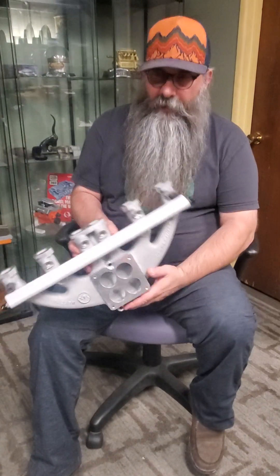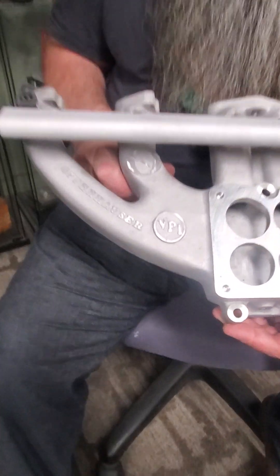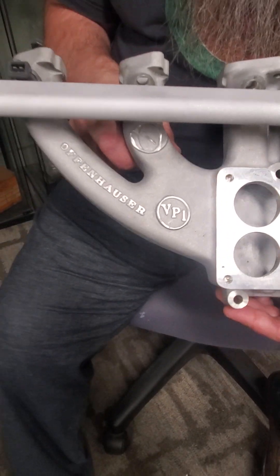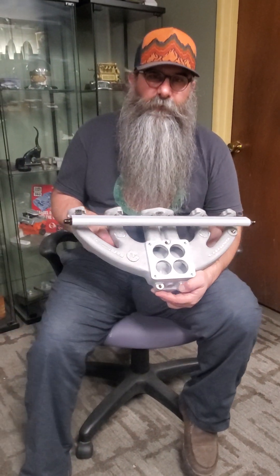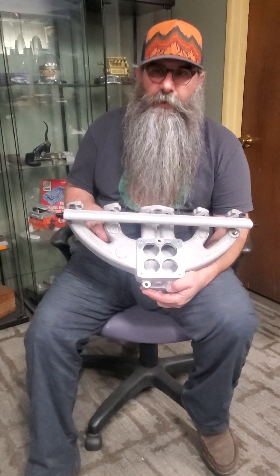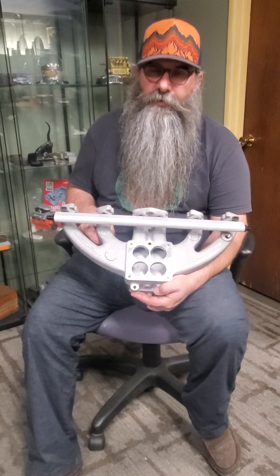We're doing a bunch of VPI intakes — that's Vintage Port Injection, what we're calling our port injected intakes. We've got right now one for 351 Windsor, 289/302 small block Ford, Ford 300 is on the drawing board in engineering, and we're also doing an oval port big block Chevrolet.